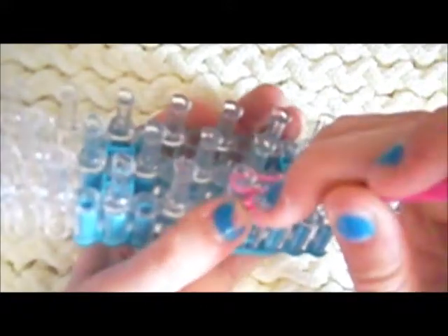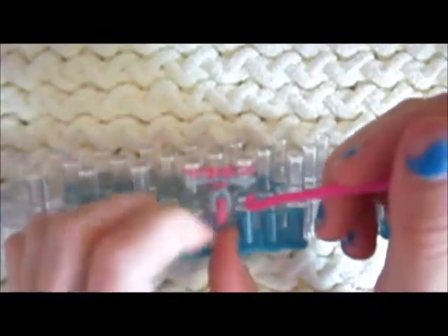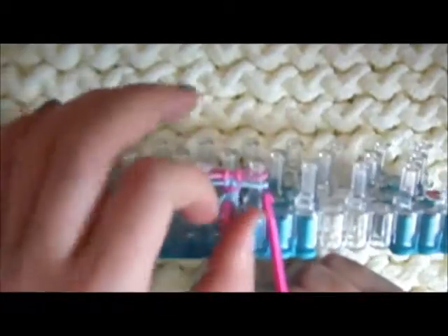As you can see, the first two are a regular fishtail. Then it starts doing its pattern right here. I'll be back as soon as I get my inverted fishtail done.